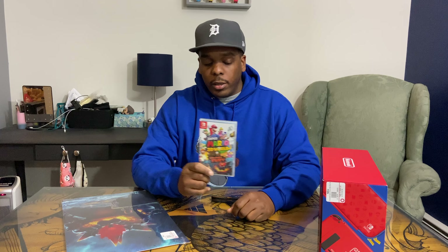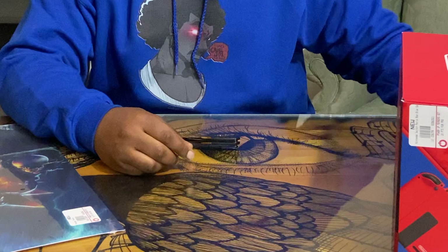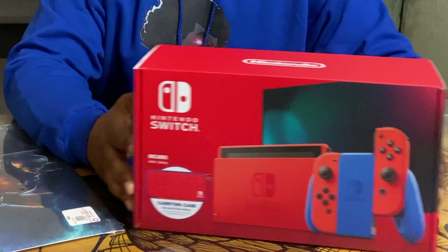So a new Super Mario game came out, and of course, a new Nintendo Switch came out, so you know I had to open the box.